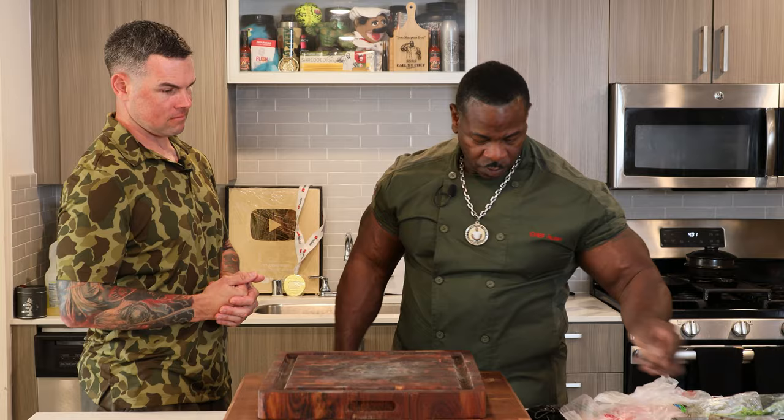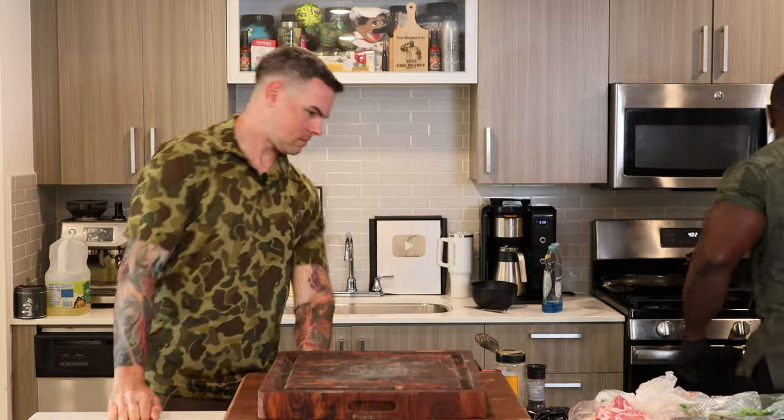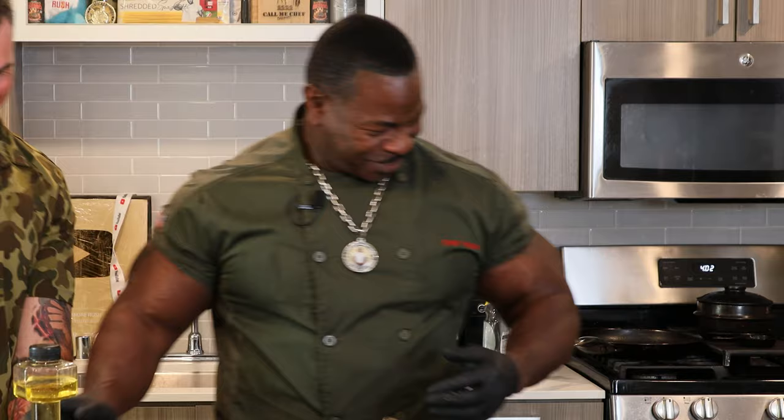What should we do first? Try to sear them. We'll pull out the types of ribeyes we're going to have. Put those ribeyes here. I'm going to do a little bit of oil — and yes, that's a dumbbell. He's got a dang dumbbell with oil in it, man. That's freaking awesome. You got to have a dumbbell.